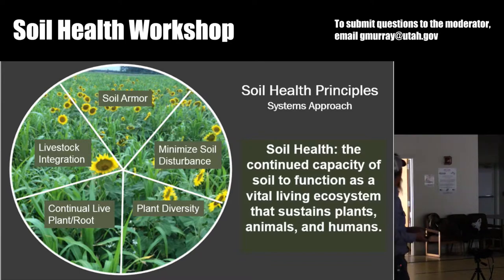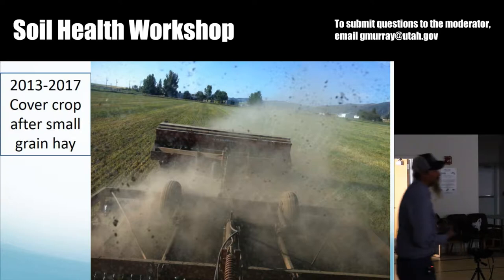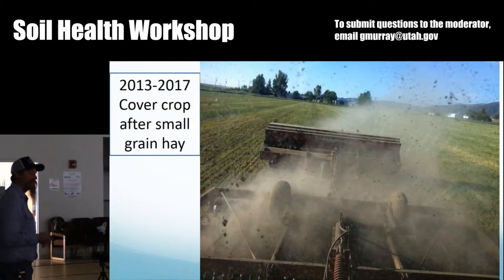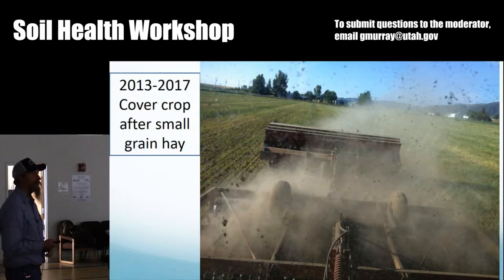You've all heard the five principles of soil health. This is how I cover crop in the past. This is a 610 International double disc drill, metal press wheels, no down pressure, pulling a cultivator in front of it with my teeth down into triticale stubble. It isn't perfect, but it's what I have. You do that, get the seed out, turn the irrigation water on, and you can grow a really nice cover crop.